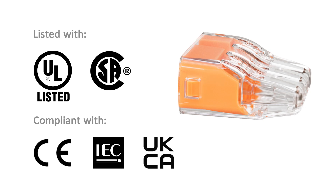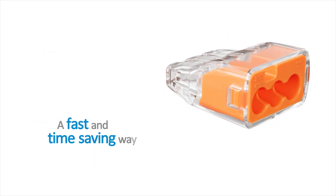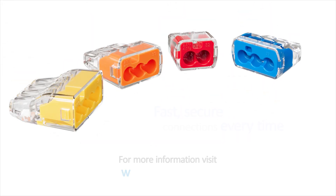Ideal push-in connectors are 18th edition, CE, UK CA, and UL listed for splicing and grounding wire connectors. They are a fast and simple way to join solid and stranded wires — fast, secure connections every time. Visit www.idealind.com to find your local distributor.